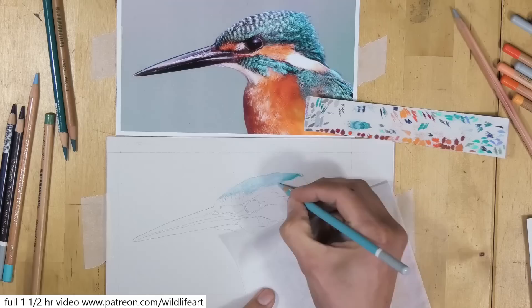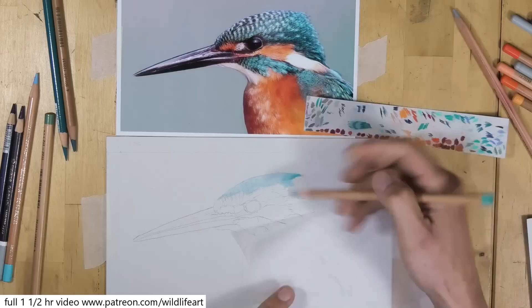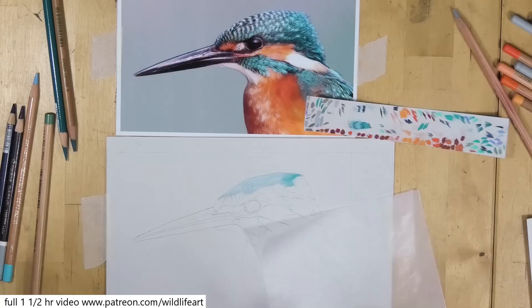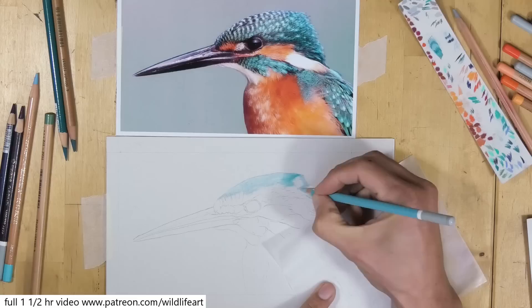We're always going to get some contamination either way because there's pastel underneath. But by putting the lighter tones on first I can overlay the darker ones with the least amount of contamination. Because I don't need very dark pure blacks for those feather markings, that'll work just fine. If I had to have a pure black in any area I'd want to leave that area without any contaminating pastel underneath. You'll see me do that on the beak where I just go straight in with the darks, but for this area I'm going to build those darker tones up on top.